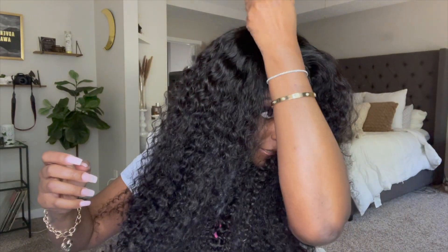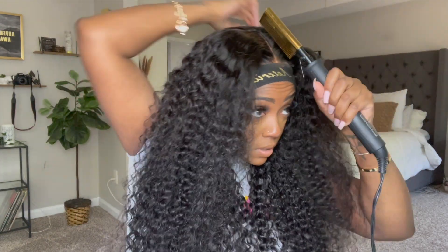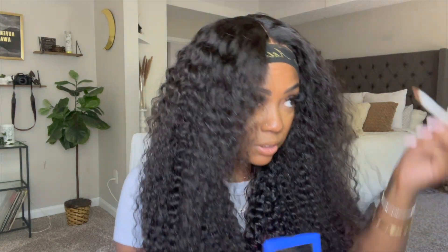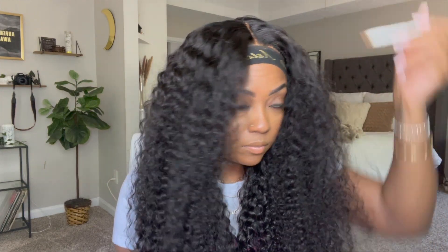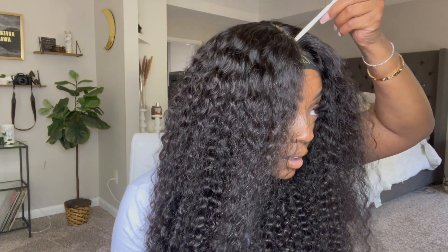I'm going to go ahead and put the wax stick by the part right here and then use my little hot comb. Then I'm going to take the same cream foundation — I like this because it's not a concealer, it's a cream foundation, so it kind of acts like a concealer. I can use it on the lace and on the wig cap as you saw earlier, and now I'm using it to make my part more prominent. I'm going to use it one more time after I take this wig band off to blend the lace.